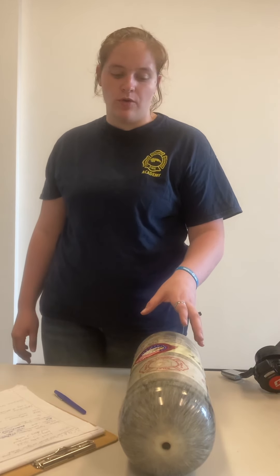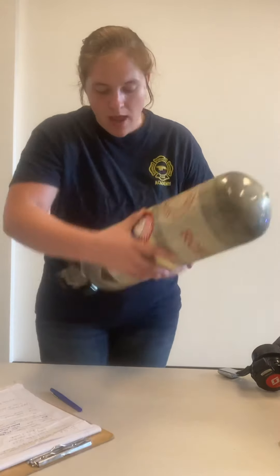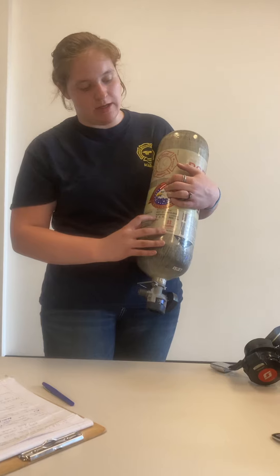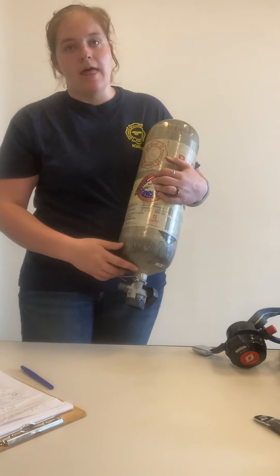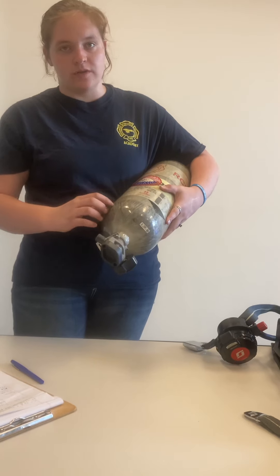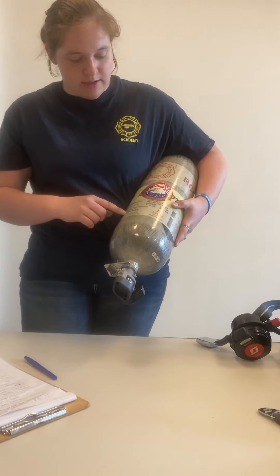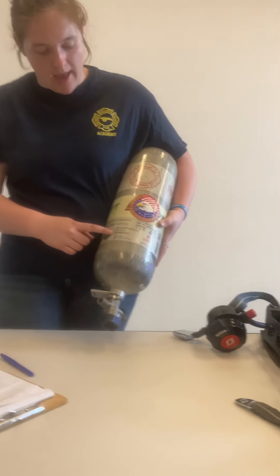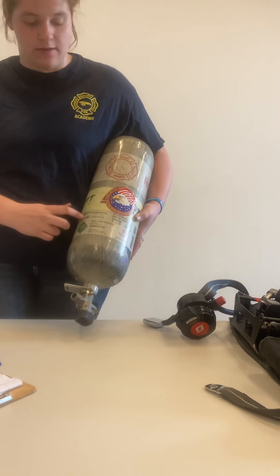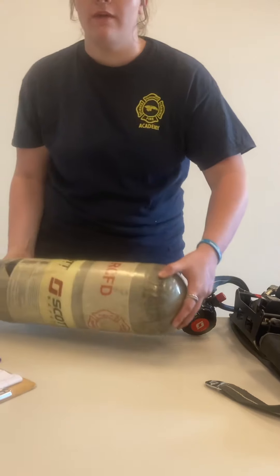Each bottle has to go through a hydrostatic test every three to five years. The first test date is stamped right here — this one was done in August of 2016 — and each additional test is stamped around the neck of the bottle. This also tells you how much PSI and the time frame for each bottle.